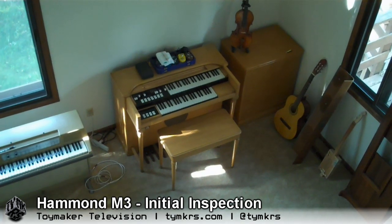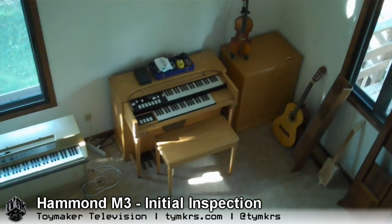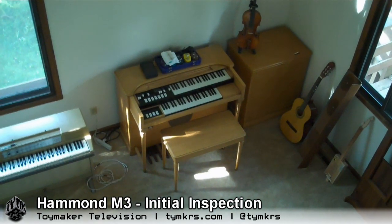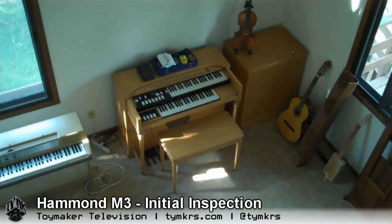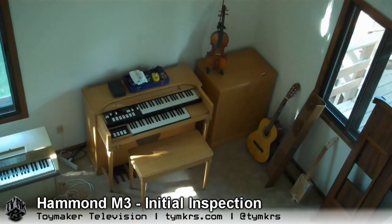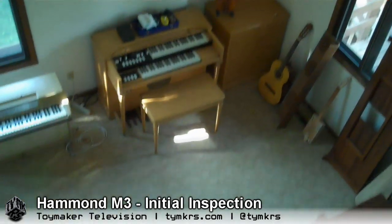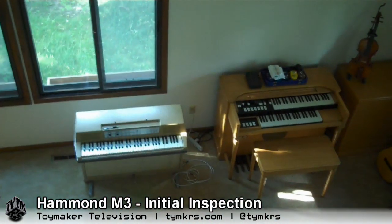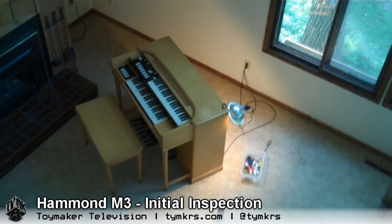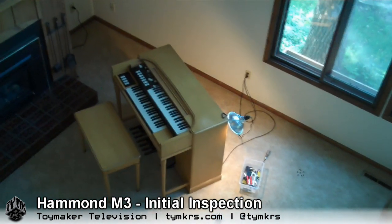Hey guys, so as many of you know we have some instruments, and that one right there is one of my favorites — it's my Hammond M3 organ with a blonde finish, made in about the 1950s. That Leslie speaker cabinet next to it is a very hard-to-find color. The organ is fairly rare in that color too. And of course our big piano. But we have a new addition — a second rare M3 blonde organ.